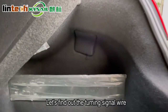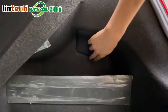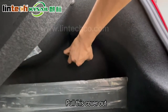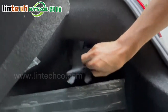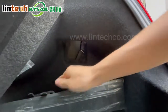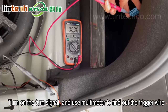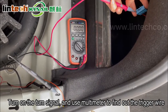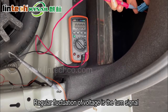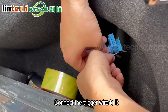Let's find the turning signal wire. Pull this cover out. There's a connector like this. Turn on the turn signal and use a multimeter to find the trigger wire. A regular fluctuation of voltage indicates the turn signal wire. Connect the trigger wire to it.